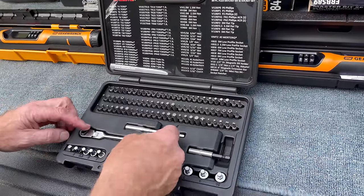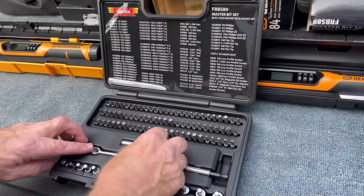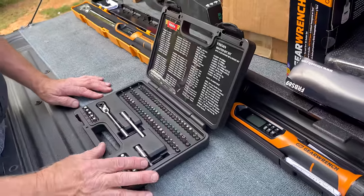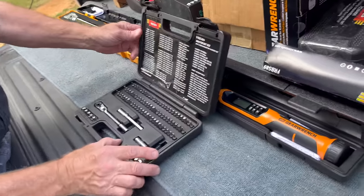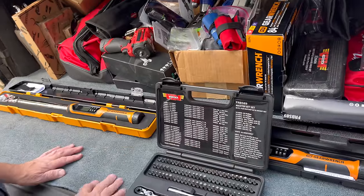This is everybody's favorite. I don't know many of my guys that do not have this set. It's a great set — it's got 89 pieces, you've got to find something in there that you need.